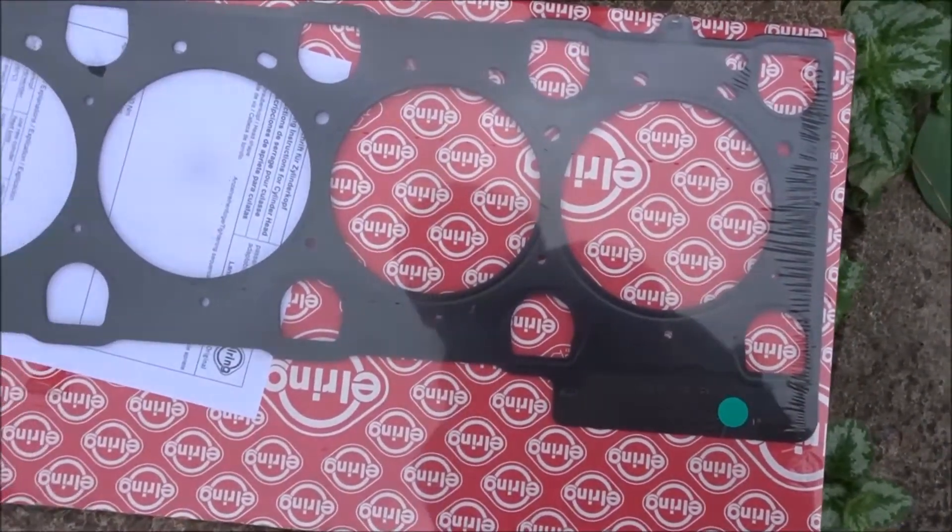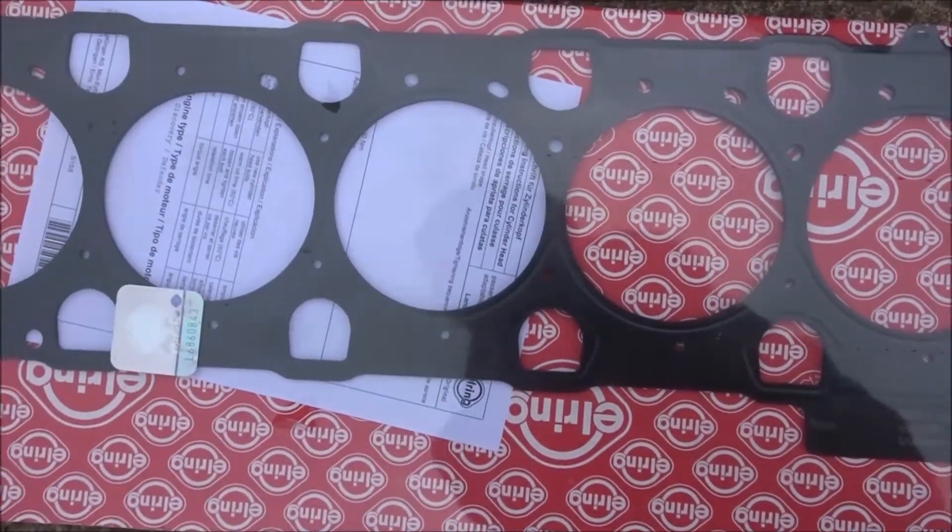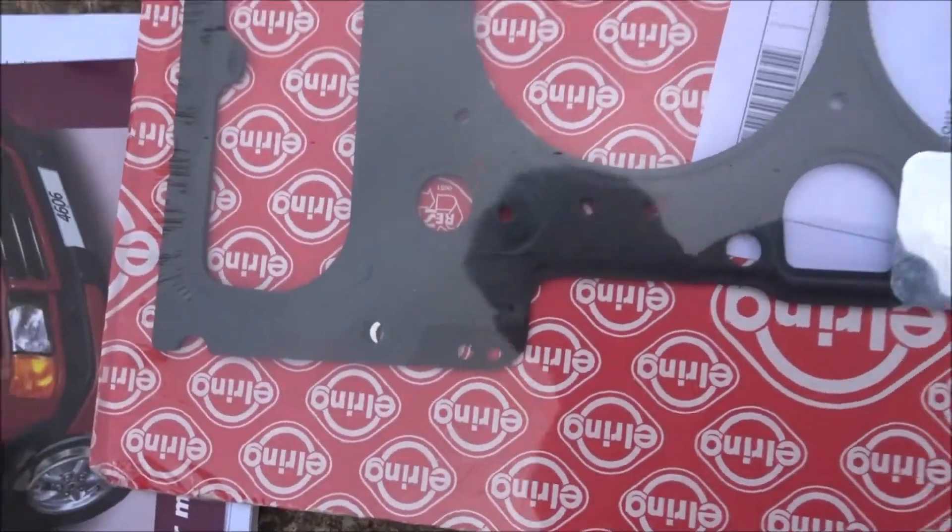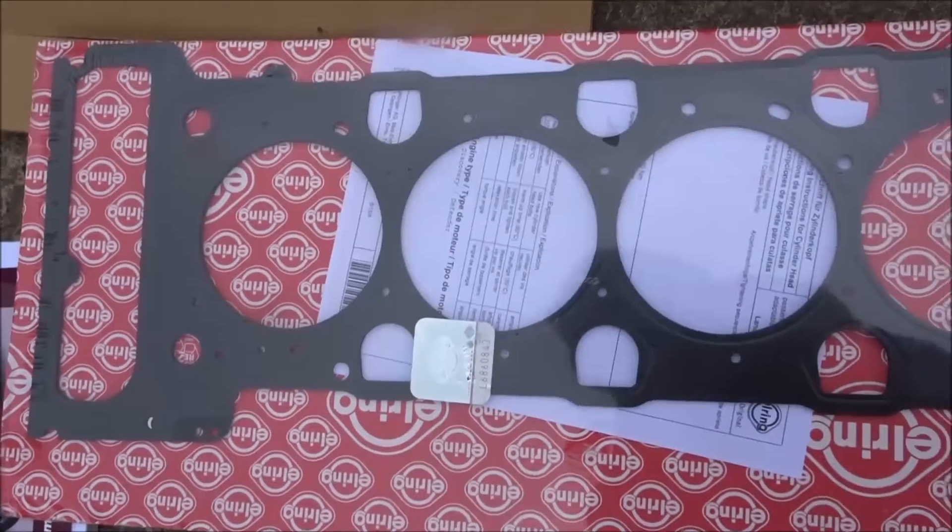Decided to go for an L-ring head gasket — more expensive, but I've heard good things about the quality. Two-hole, like the old one, ready to go back on.